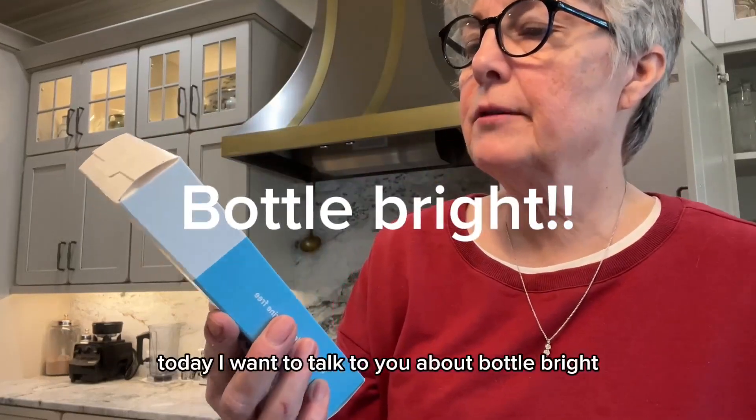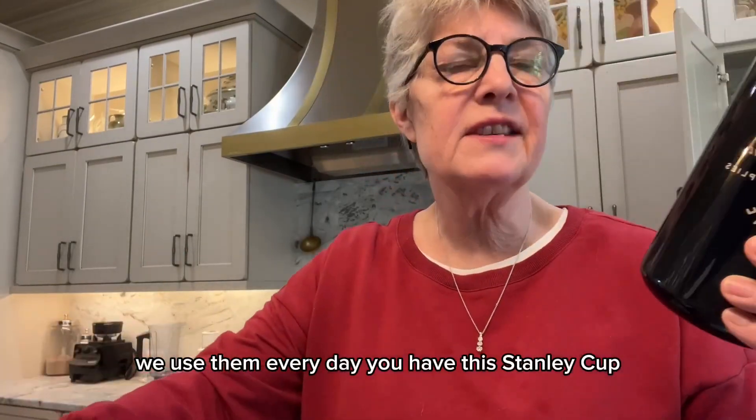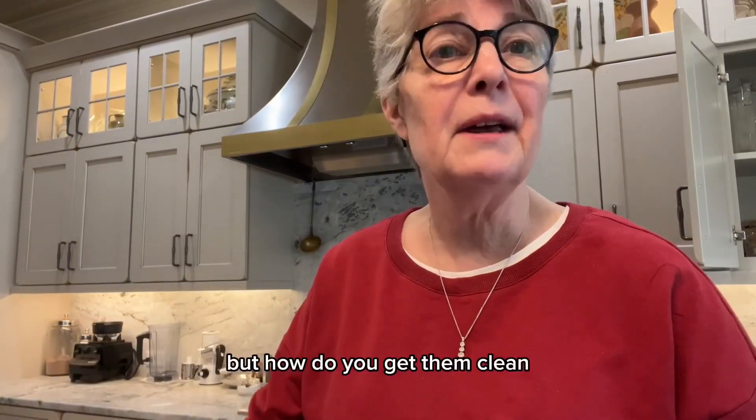Today I want to talk to you about Bottle Bright. Now we all have these — we use them every day. You have a Stanley cup, you might have a ninja cup, you use some kind of water bottle every day. Your kids use them, but how do you get them clean?